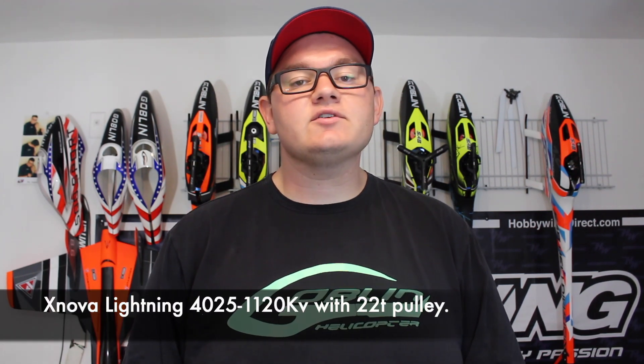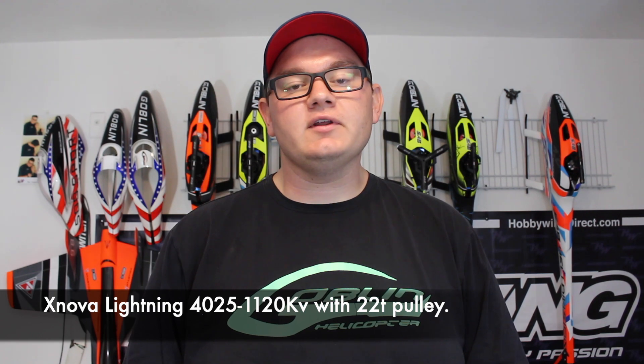First up is going to be a 6S setup. I'm using a Lightning 4025 1120KV motor with a 22-tooth motor pulley. This is the stock gearing with a 6S power setup, so let's go see what it looks like.